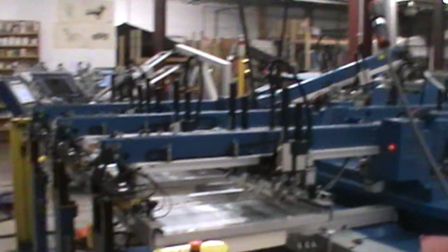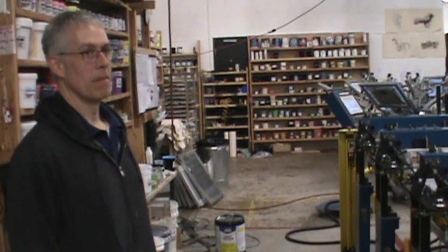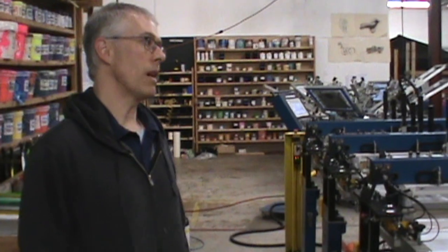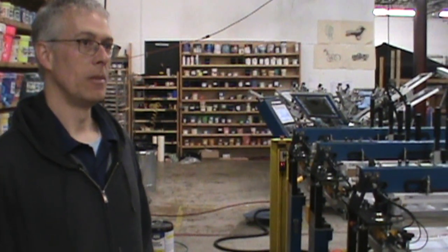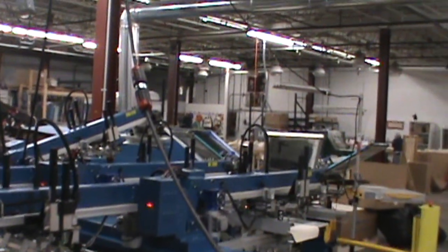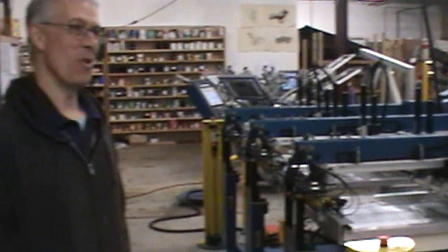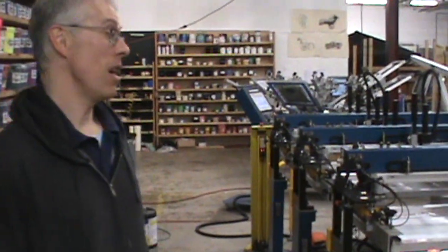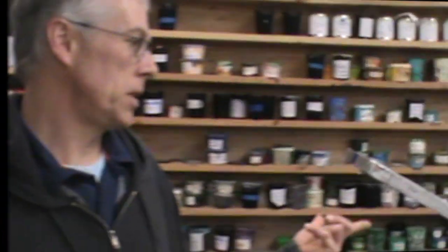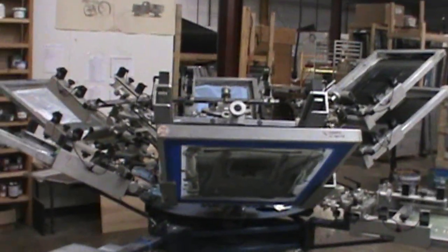So if this machine is capable of doing 1,200 pieces an hour, your other automatic machine — how many did that do? We only ever got that up to about 325 an hour. Will this new machine have an effect on man-hours, or will we get more supply? Yeah, it does. This is a 10-color press, so we can do up to 10 colors on this machine.